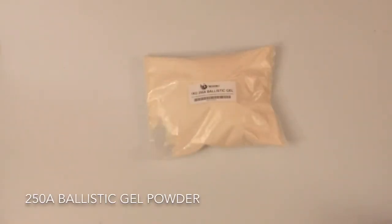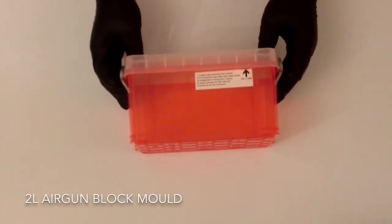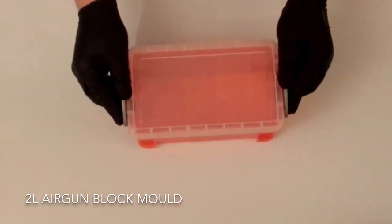In this video we will be using 250A Ballistic Gel, available online from our website. For the mould we will be using our 2 litre air gun block mould, which is also available online in kit form.